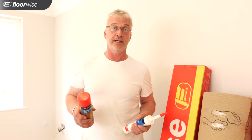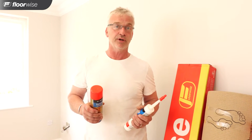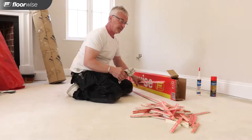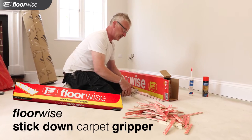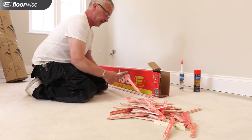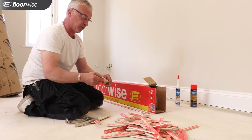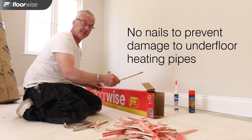We're in the sitting room now, slightly different installation as it's got underfloor heating and an anhydrate floor. We're going to be using specialised flooring products from Floorwise, including underlay, gripper and adhesive. What I'm doing now is cutting the gripper up into small sticks so that when it comes to sticking them, the adhesive just holds a small area rather than trying to hold a whole stick with the unevenness of the floor.